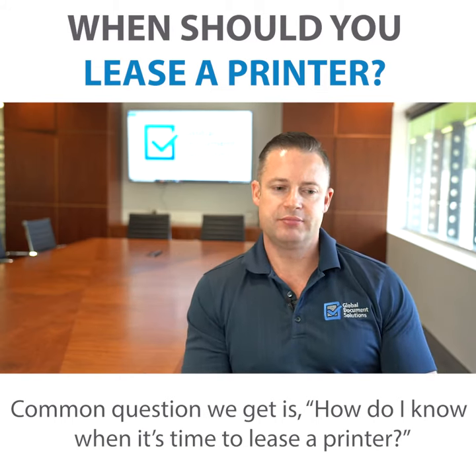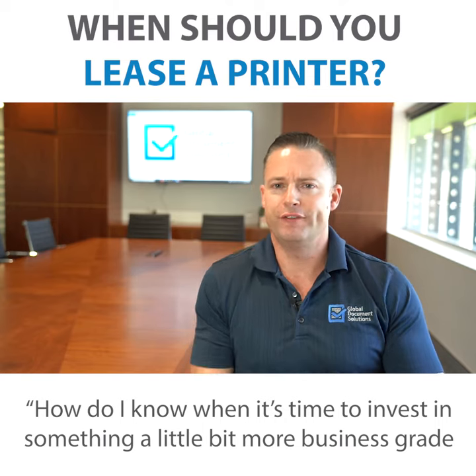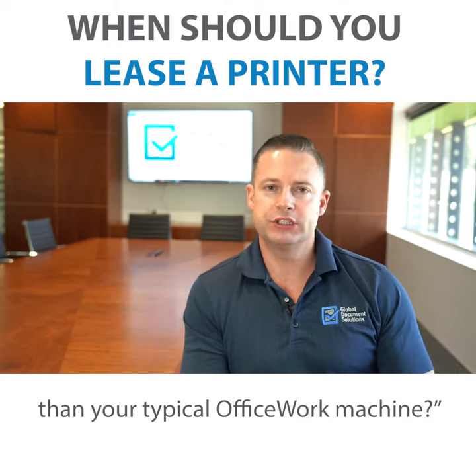Common questions we get is: how do I know when it's time to lease a printer? How do I know when it's time to invest in something a little bit more business grade than your typical Officeworks machine?